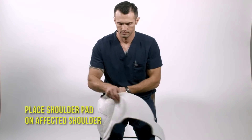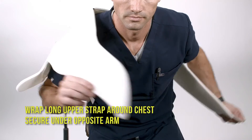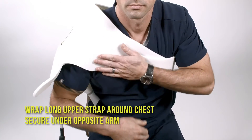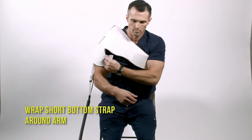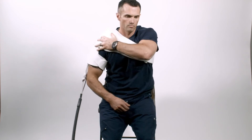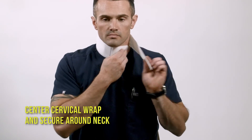Wrap under the opposite arm. Wrap the short bottom strap around your arm. Center the cervical wrap and secure around your neck.